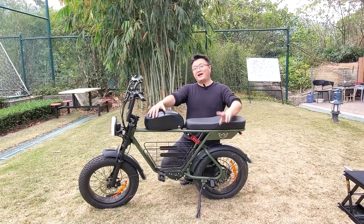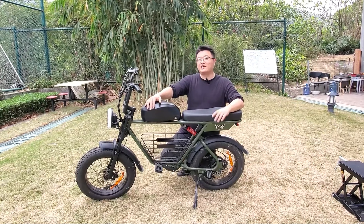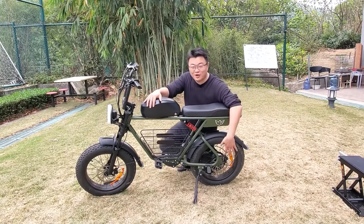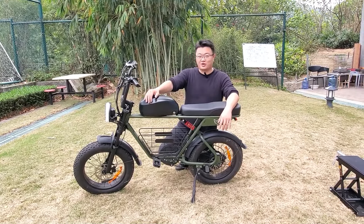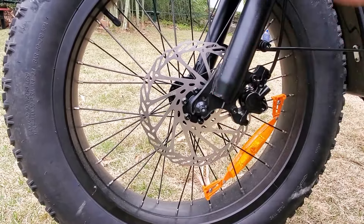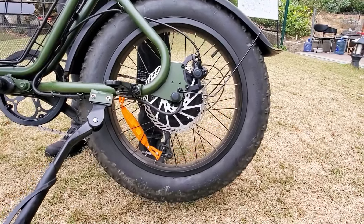The D5 has two ways to ride: the first is pedal-assisted mode where you pedal, and the second is pure electric mode where you don't need to pedal at all — the motor does all the work. There are five speed levels to choose from, with a top speed of 20 miles per hour. The D5 is equipped with hydraulic brakes on both the front and rear, and applying the brake automatically cuts off power to ensure safety.